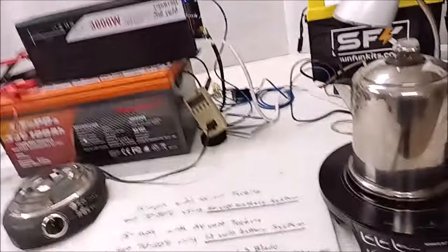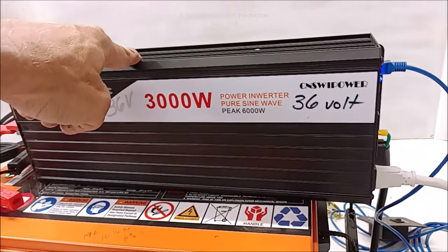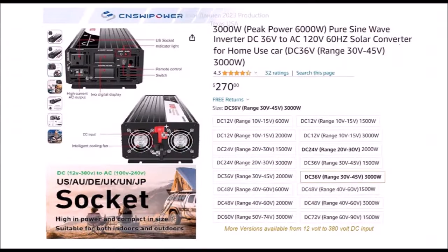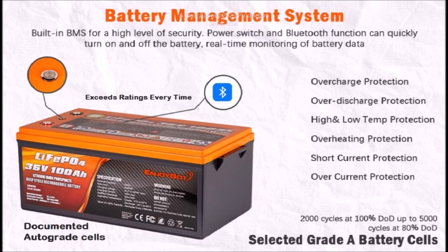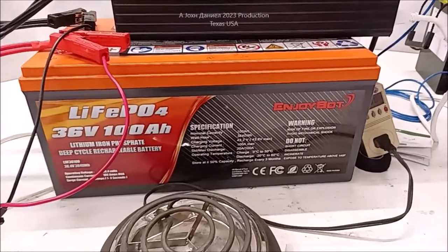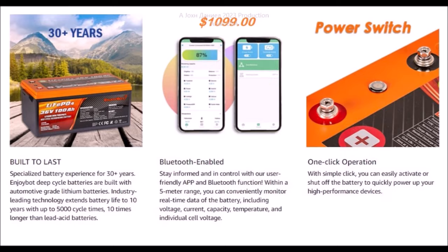We're going to get some details. This here is a 36-volt Sweet Power inverter - the ones I've been using for nearly 10 years. These are tough, affordable, true sine wave, just monsters in ability and longevity. And this here is the Enjoybot battery. It took a long time - I found two battery brands that have all of the bells and whistles, even the power button, everything that you want.